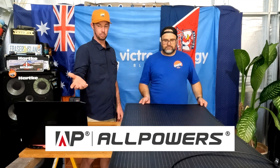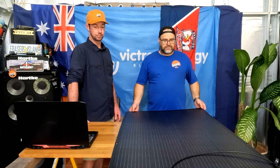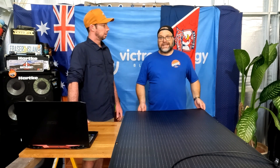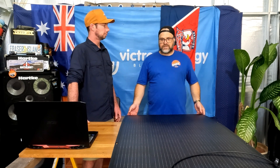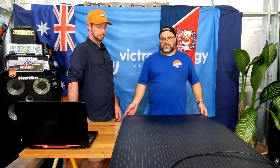The brand is All Powers, and you can purchase it on their website. We do have some discount codes, so if you decide you want to buy one of these for yourself, you may as well get a discount. We'll put those in the description. They also ship to North America as well as here in Australia. The warehouse is located in Sydney, so allow some time for transport - if you live down that way you'll get it quicker than up in Queensland.